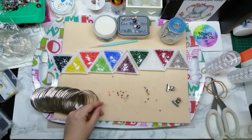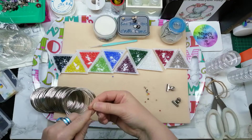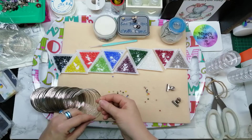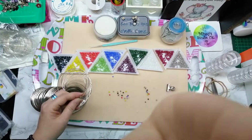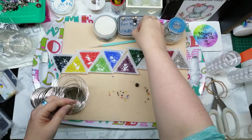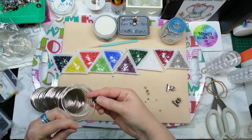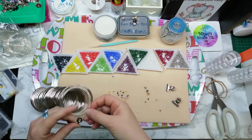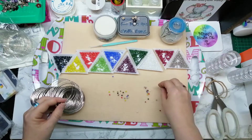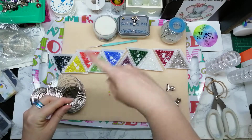I'm now just going to string these on. I'll use my four millimeter spacer beads in between, so I'm going to start with one of those because when we finish we're going to loop that around and wrap it. So the pattern is: spacer bead on, then a bicone bead on, and then we do the colors. I think we had the spacer beads either side — yes we did.